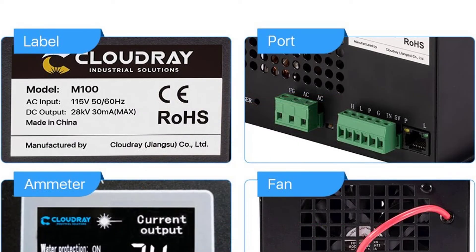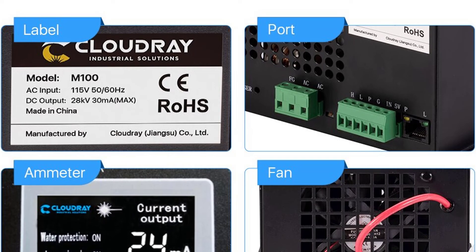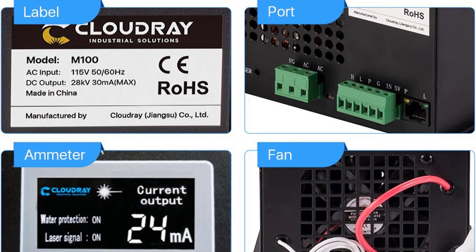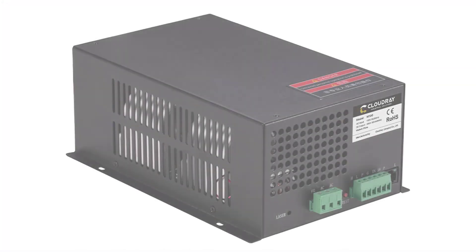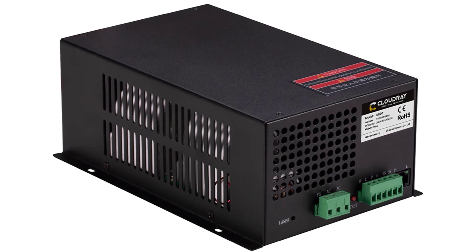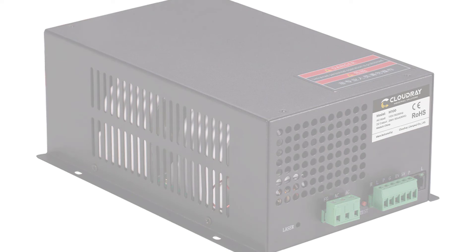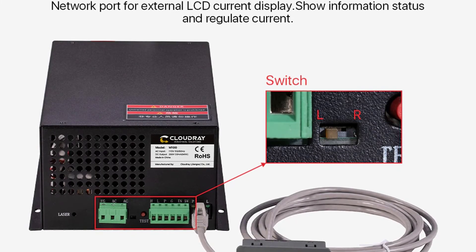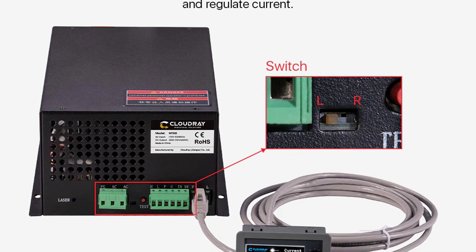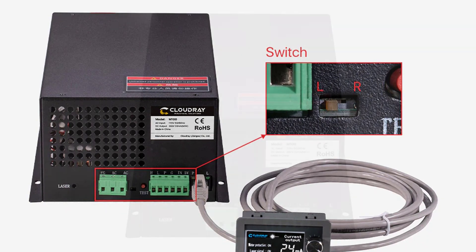This laser power supply works in a wide voltage range from 90 to 270 VAC and comes with a CE certificate, making it a highly efficient and cost-effective solution for your CO2 laser engraving cutting machine.